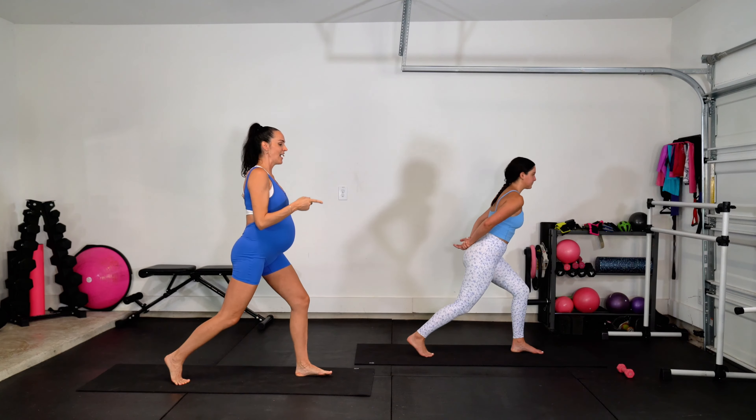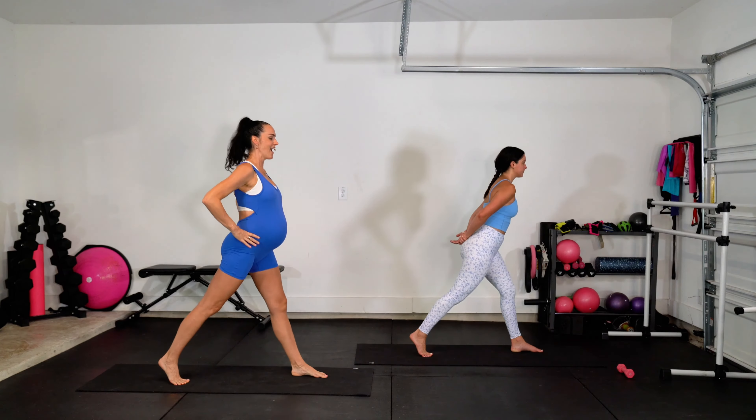Plie pulse. Staying in those legs right here. Breathe. Feeling the fire already. For four — we love it — three, two. Hold it right here. Lunge to the side, little pulse. Down, up, down, up.